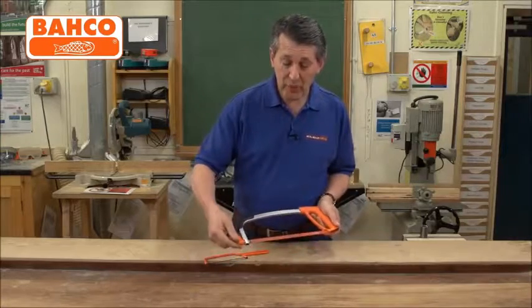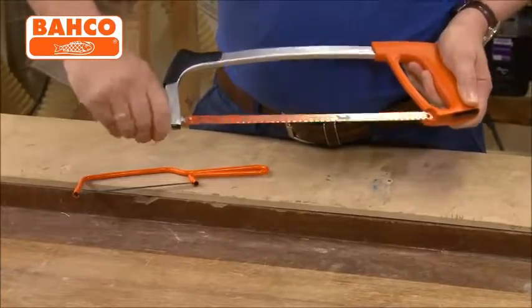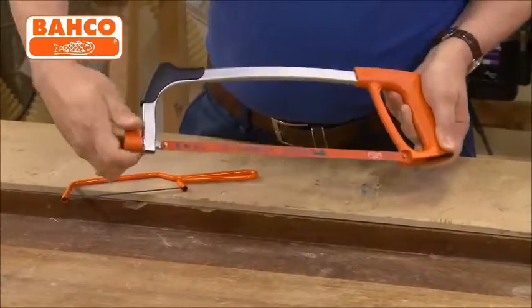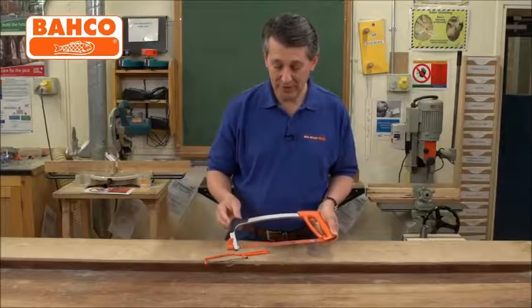Tensioning is on the end with a wing nut, so to tension or change your blade you literally unscrew this, which allows you to drop the blade out and tighten it back up to tension the blade, so you get a nice clean cut every time.